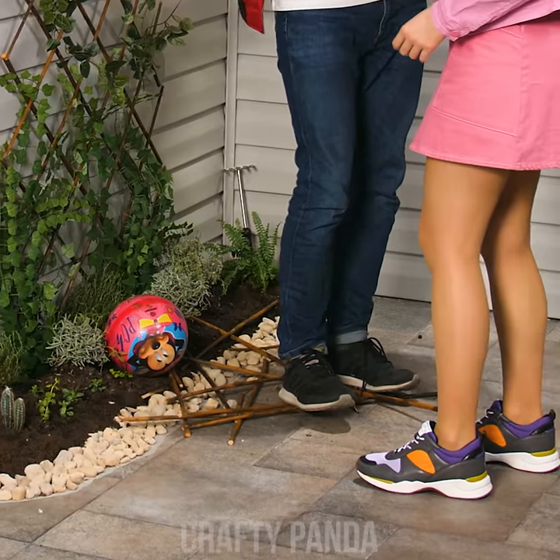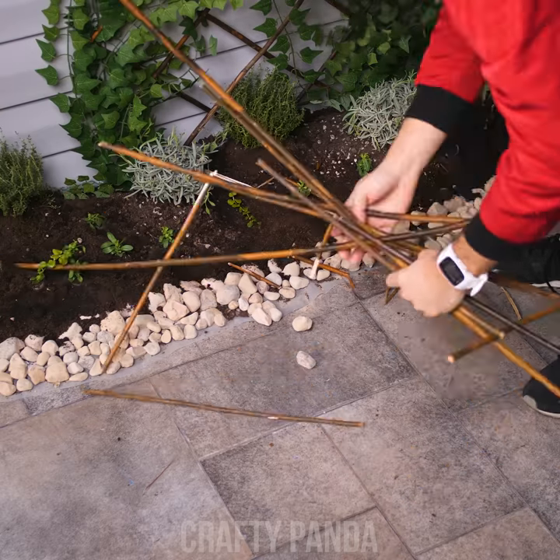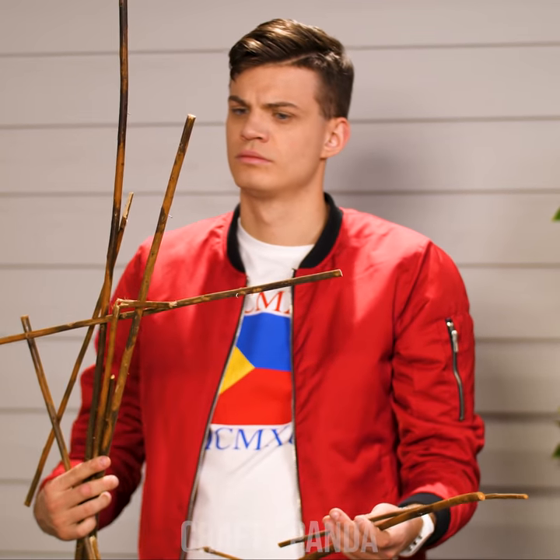Jacob and Emily just found out their front yard was messed up, which is a shame because it took Emily quite a few days to set it up. Such a bummer. Hey kids, watch where you're kicking that ball next time! Any chance you can salvage these wood pieces? I'm sure they can be used for something!